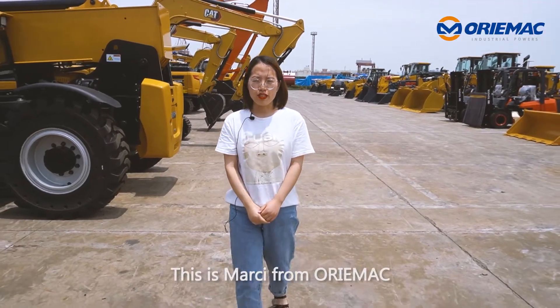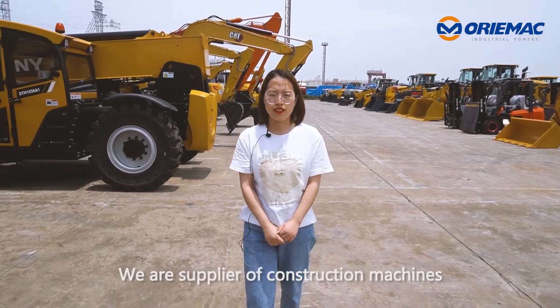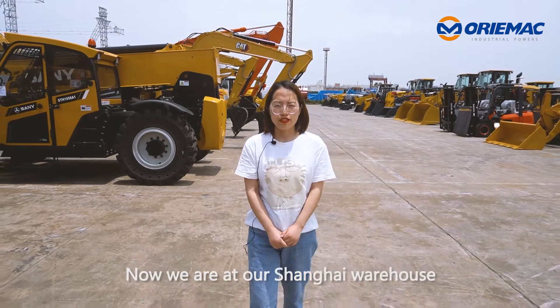Hi everyone, this is Mercy from Aurimac. We are suppliers of construction machines. Now, we are at our Shanghai warehouse.